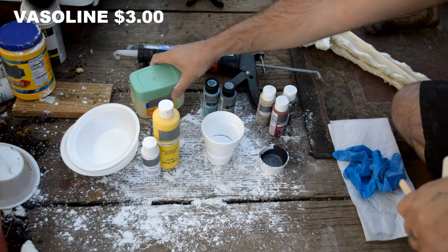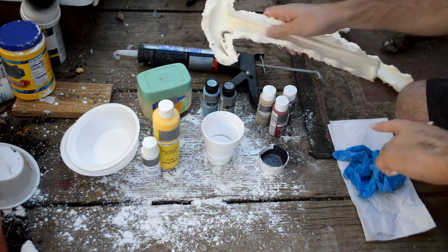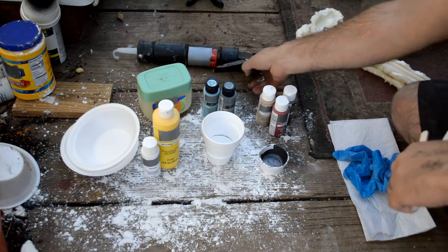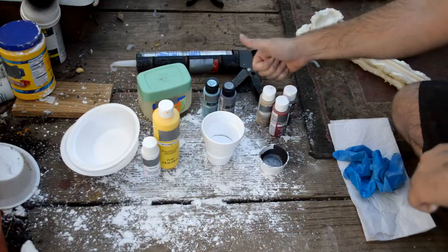Some styrofoam bowls — also super cheap. Vaseline, which you may have around the house for free, and that's going to be for coating the mold. And your silicone caulk gun and silicone caulk, of course.